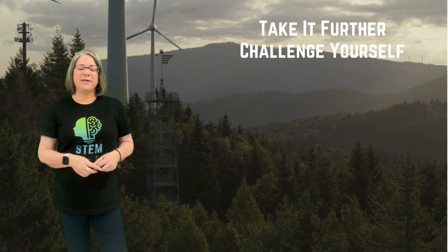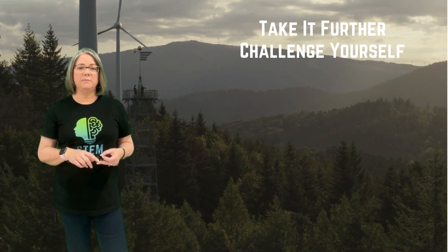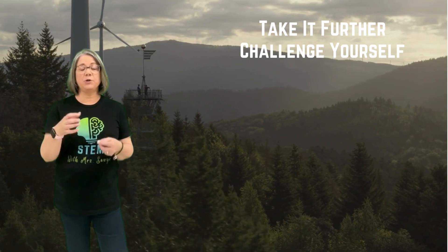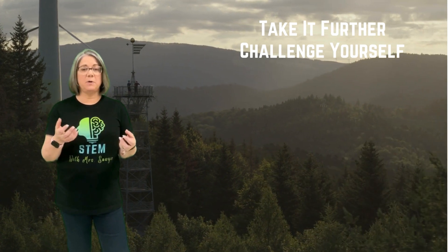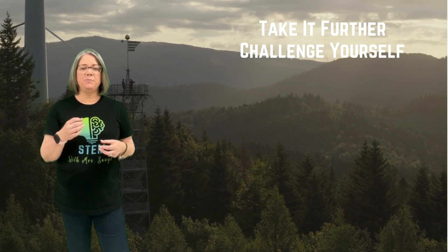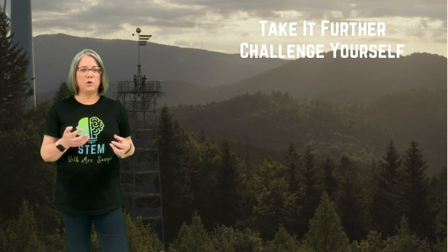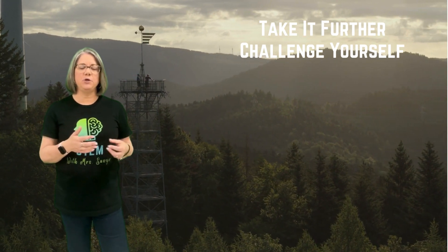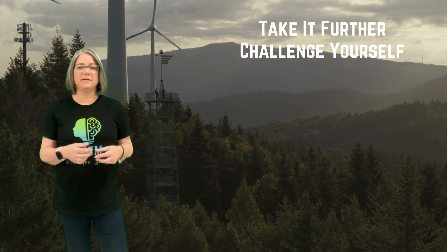Now I want you to take your platform even further. Can you make it taller? Can you make it hold more weight? Maybe instead of one small cup of water, use a larger cup, or even try a small bowl or bucket. What could you do to ensure that your platform is even more successful, even taller, even able to hold more weight? Think about all the different things you designed your platform for in the beginning and how you can take that to the next step.